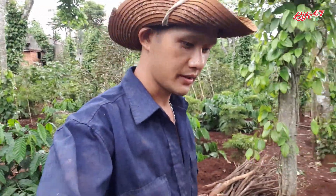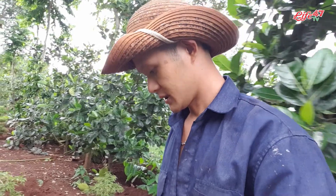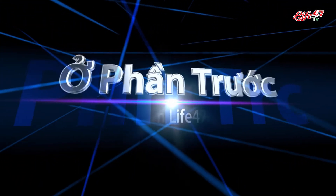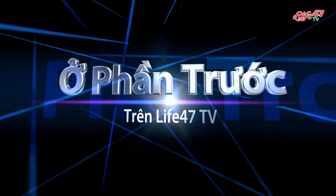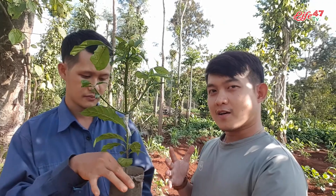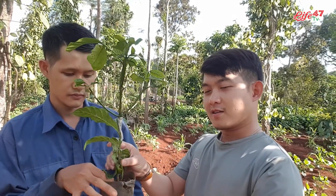Xin chào mọi người, hôm nay lại quay trở lại với kênh Lai Phú Bảy. Mình sẽ tiếp tục với cái chuỗi hành trình trong cà phê - mình sẽ cho các bạn thấy rõ về cây cà phê và quy trình trồng của nó, ngay từ lúc mà nó vẫn còn cây non như thế này, đến lúc trong quá trình chăm sóc tưới nước bón phân, đến lúc nó trở thành một cây cà phê trưởng thành và có thể thu hoạch được.